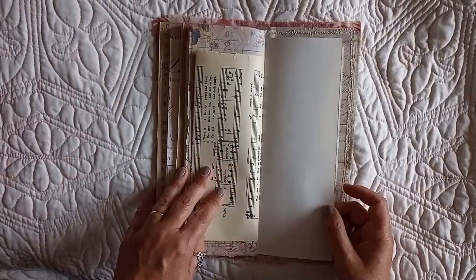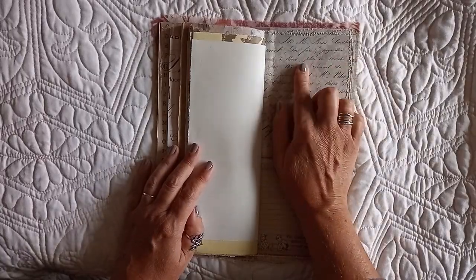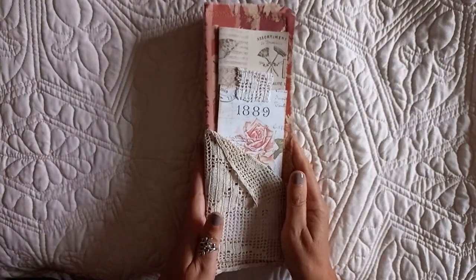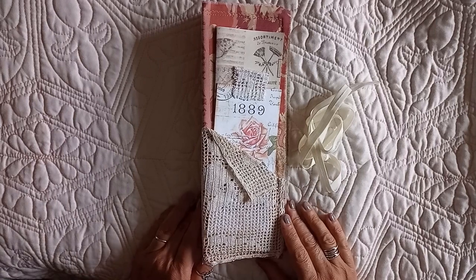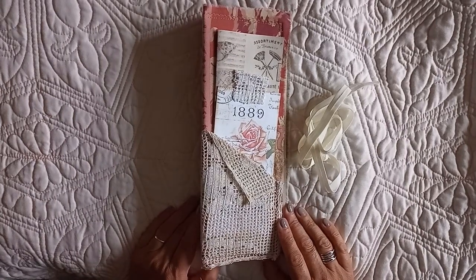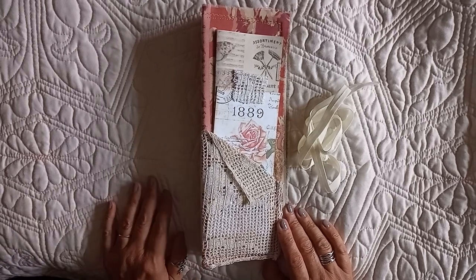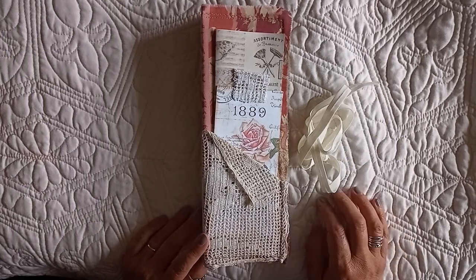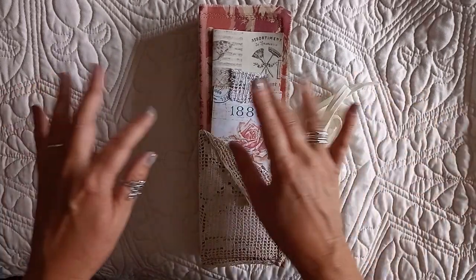Just love it. So that is my breadstick box upcycled — which you'd never really know now — into the journal. It will be listed down below. And I will be back very shortly with my fourth upcycle. Now, I don't know how often I'll post these videos, but the next one will be like a drug dossier box — that will be the next thing that I altered. All right. But for now, thanks for stopping by. Bye-bye.